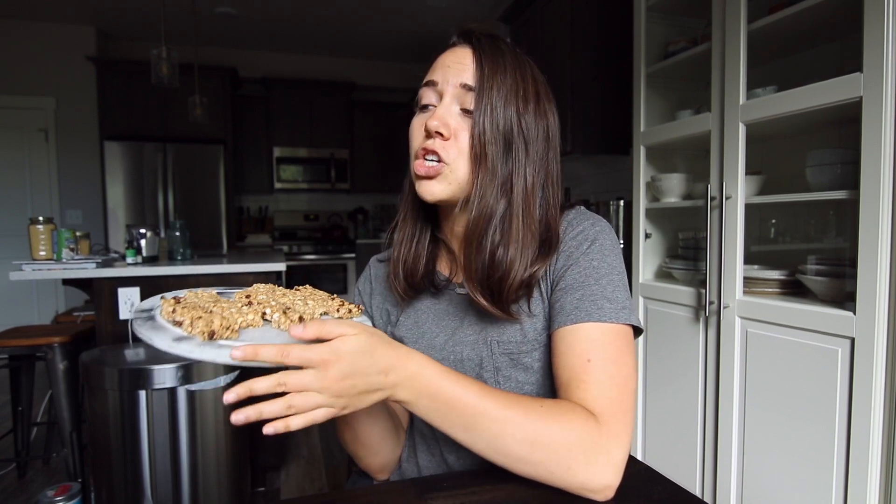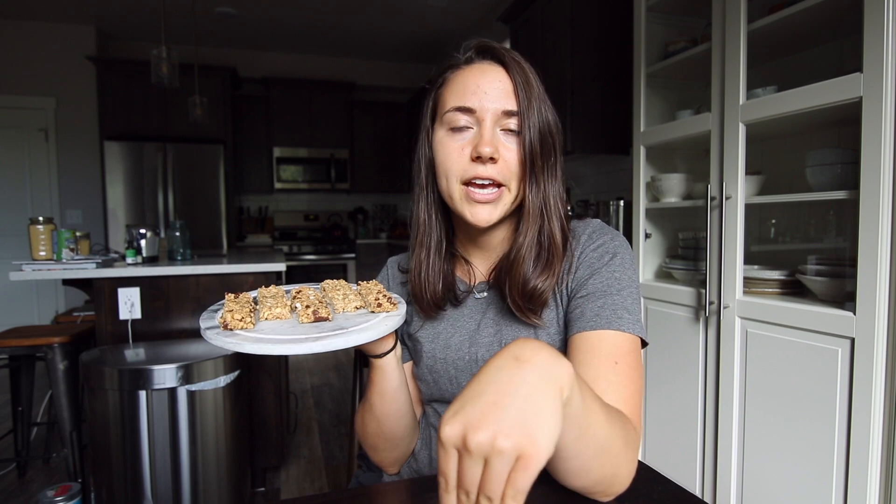Today I'm coming at you with another snack, and this one was definitely a childhood favorite for me. We are going to be making our own homemade vegan chewy inspired granola bars. I decided to go full copycat and replicate three of my most popular flavors: peanut butter, chocolate chip, and s'mores with some vegan marshmallows. The recipe is really easy to make, and if you don't like these flavors it's easy to customize as well.